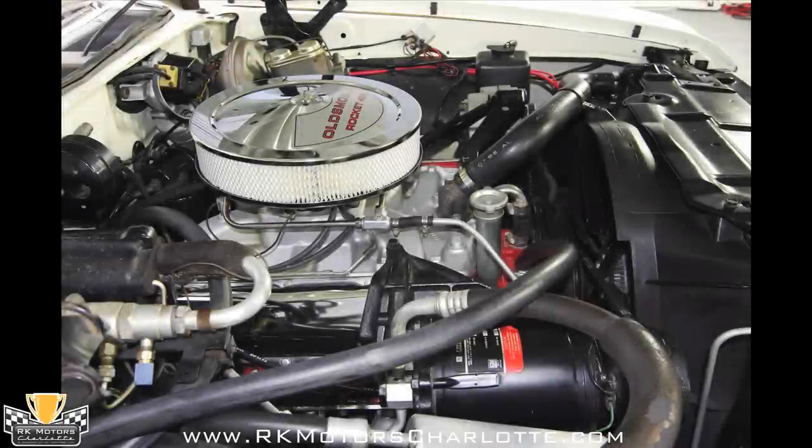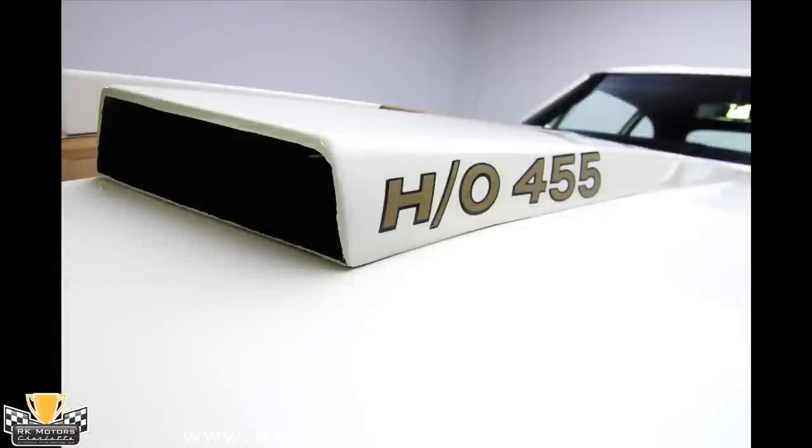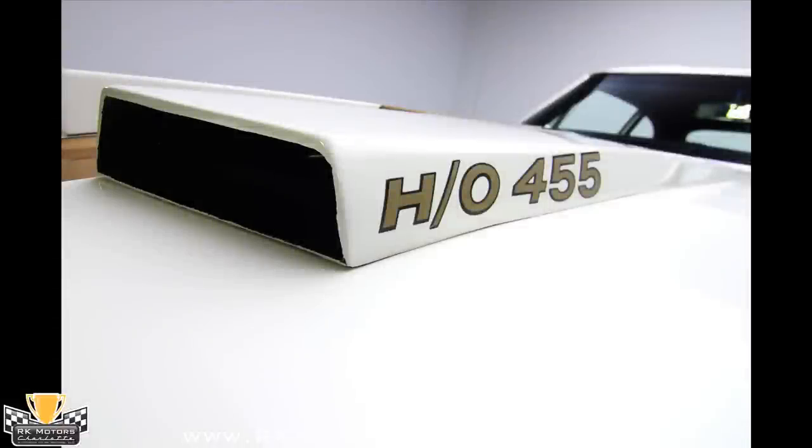Someone paid very close attention to the details during this car's restoration, as the cameo white body panels mesh seamlessly with the satin black engine bay and contrast well to the orange engine block and silver accessories.